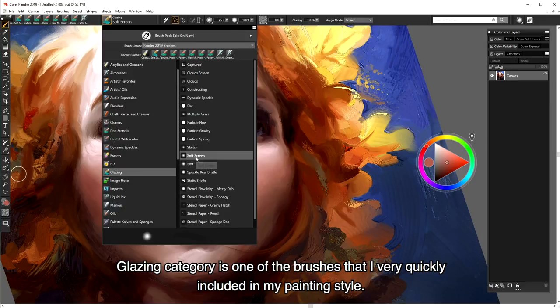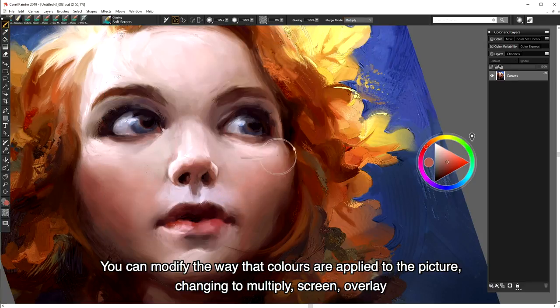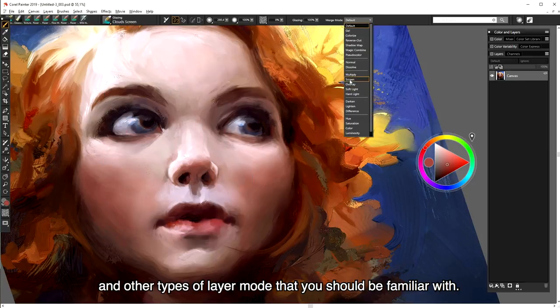Glazing brushes is one category that I very quickly included in my painting style. You can modify the way that colors are applied to the picture, changing to multiply, screen, overlay, and other types of layer modes that you should be familiar with.